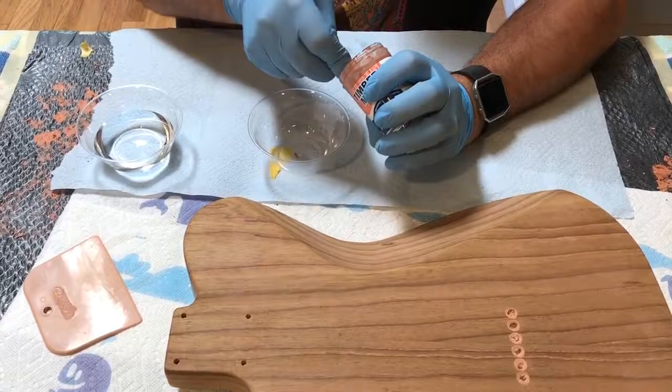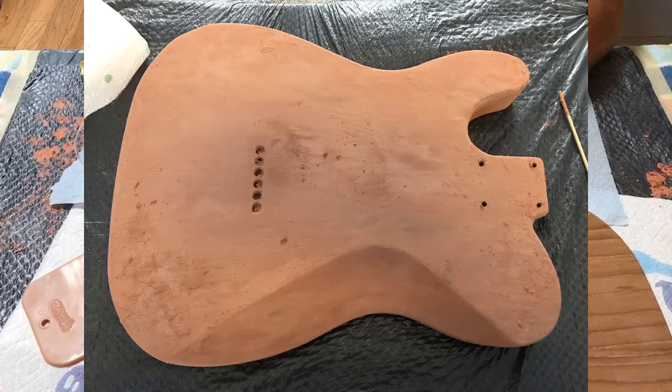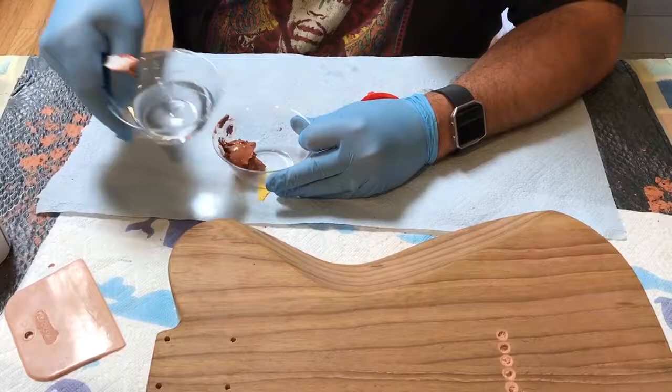I'm going to do a second coat or a second fill of my roasted ash body guitar. Yesterday I did a coat — I'll add pictures so you'll see. It sanded off pretty easily, took a little bit of time around the horns and stuff, so I may not get a ton in that area this second time just for ease of sanding. Nothing major — maybe an hour's worth of work.